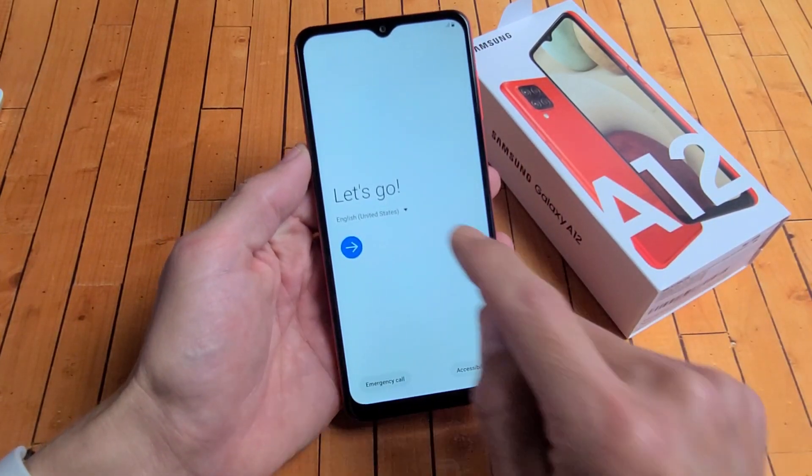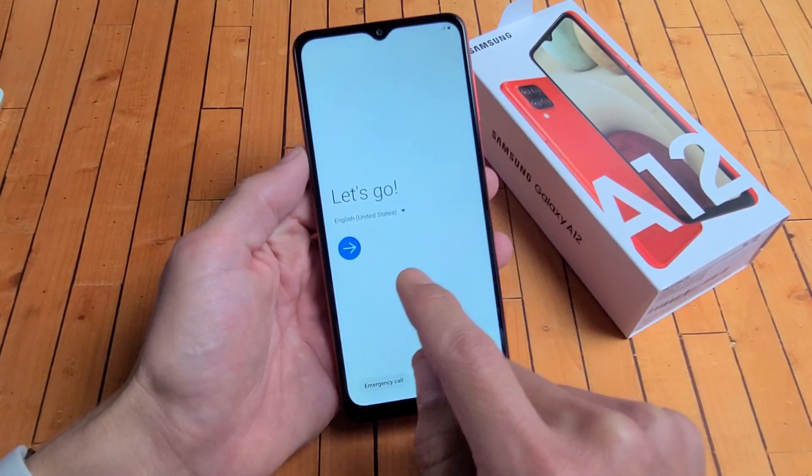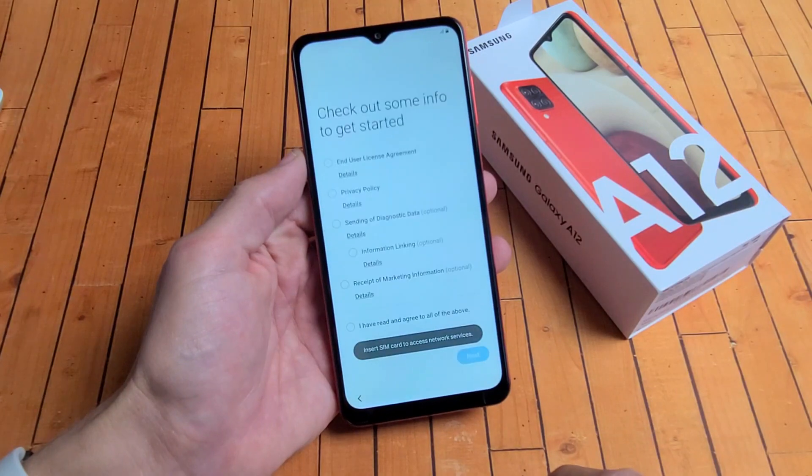So from here, you're at Let's Go. Go ahead and tap the down arrow. Go ahead and choose your language. I'm going to go with the US, United States here. Tap on next.